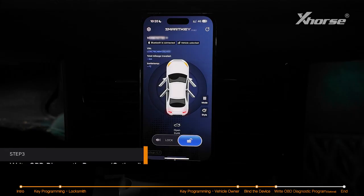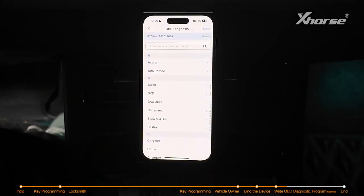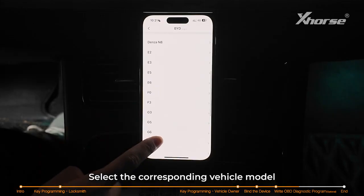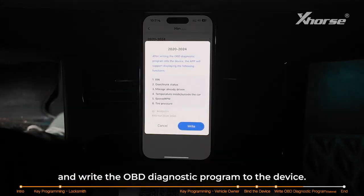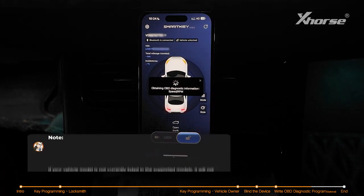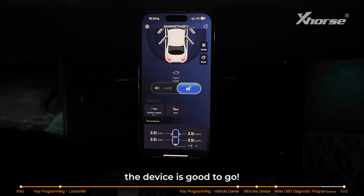Step 3: write the OBD diagnostic program. Enter OBD diagnosis, select the corresponding vehicle model, and write the OBD diagnostic program to the device. Once you've completed these steps, the device is good to go.